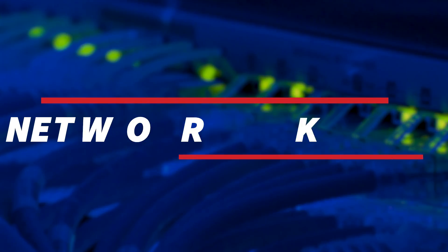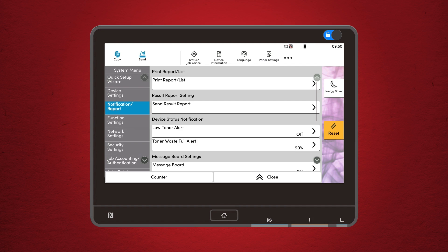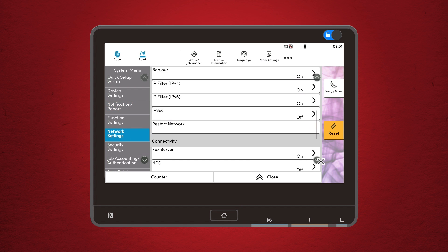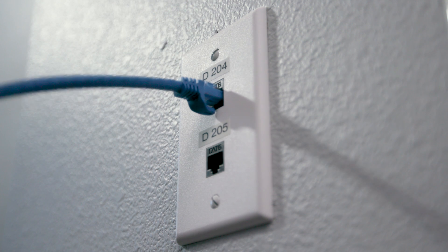Network connectivity: if the printer loses its connection to the network, you can troubleshoot right from the control panel. Start by checking the Wi-Fi settings to ensure the printer is connected to the correct network. If you're using a wired connection, make sure the cable is securely plugged in. If all else fails, a quick reboot of the printer and the router usually does the trick.